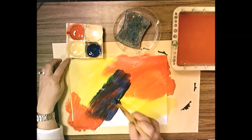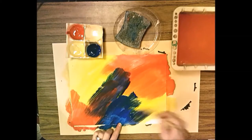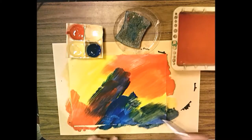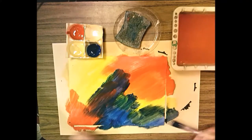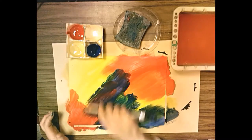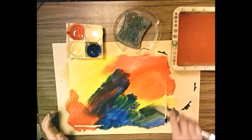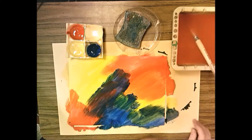Take the blue and paint some yellow areas, mixing yellow and blue together — blue and yellow make green! When you're finished, your whole paper should be painted. Make sure you have some red, some yellow, and some blue, and then also some green, some orange, and some purple. Put your paint brush in the bowl of water and put your painting on the drying rack.